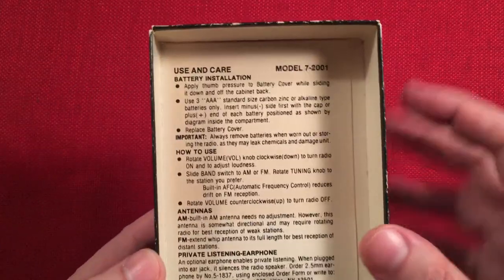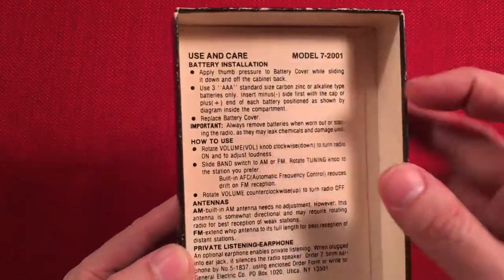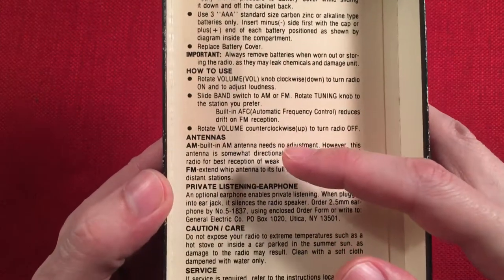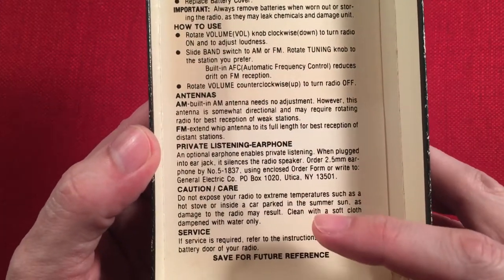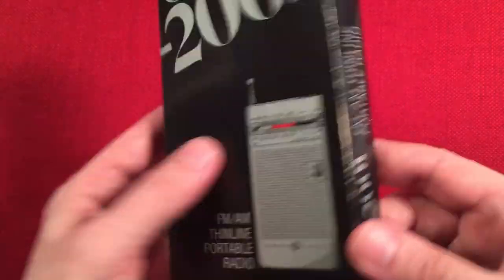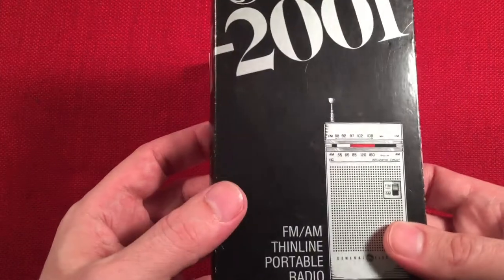Inside the box, the manual is glued in. It covers how to use it, how to use your earphone, caution and care, and service. "Save for future reference. Don't throw this away." That's pretty neat.